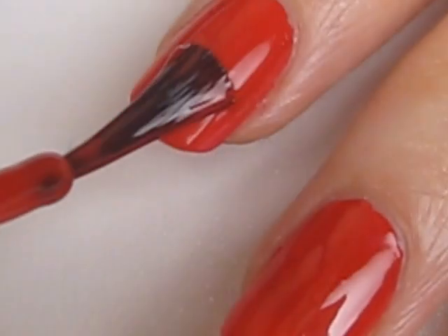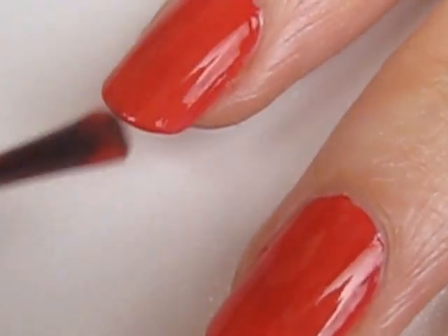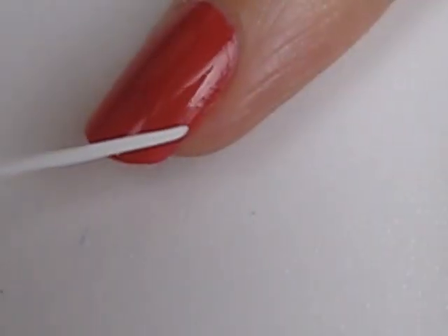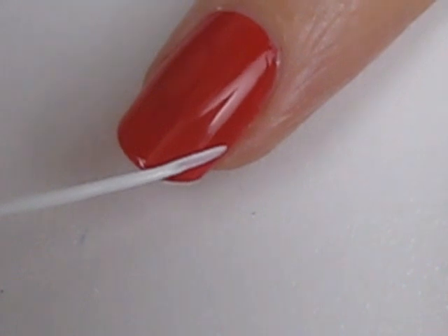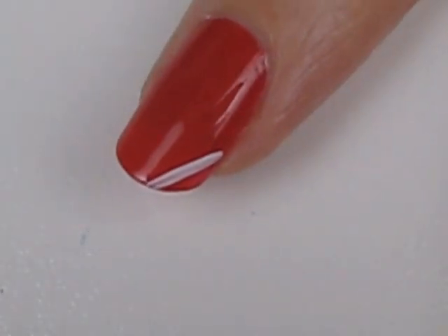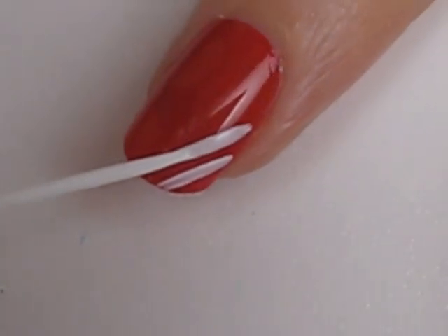Start off with a base coat and paint all of your nails a solid red. Next, use a white striper to create two thin white lines next to each other. The easiest way to do this is by keeping your brush relatively still and slowly rotating the nail you're working on.